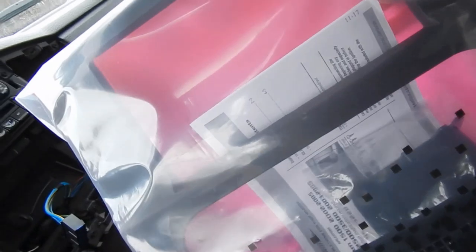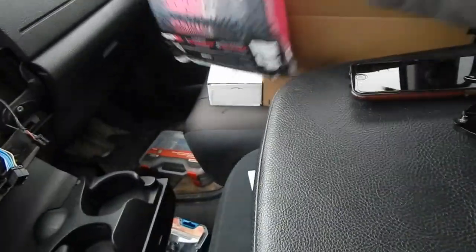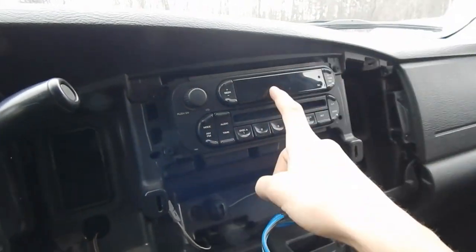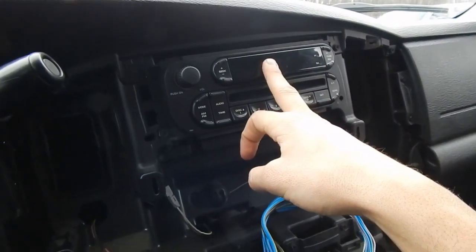What is up guys, just ended the other video and we're still in the same exact spot doing the same thing. We have a little conversion kit here — looks pretty cool, it's like a matte smooth finish. We are taking out the radio and putting in a touch screen, so that's gonna be cool.